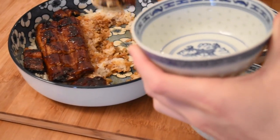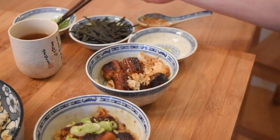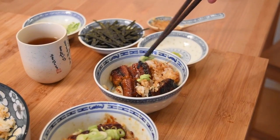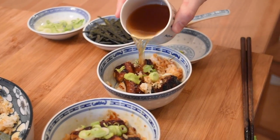For the third and final method, prepare your bowl the same as number two, but this time add some dashi stock to the bowl and top it off with the nori pieces. The stock and nori serve as a beautiful complement to the rich flavor of the eel.